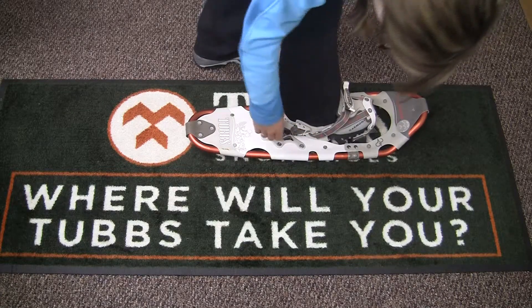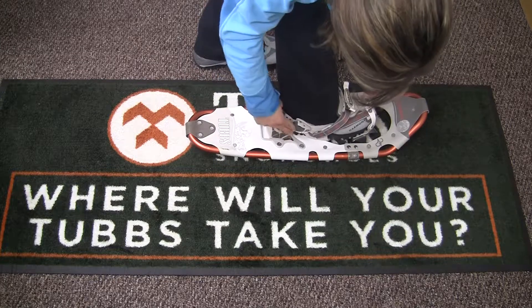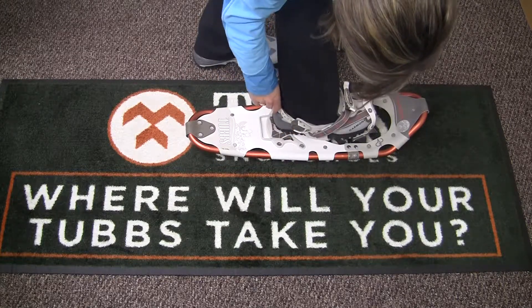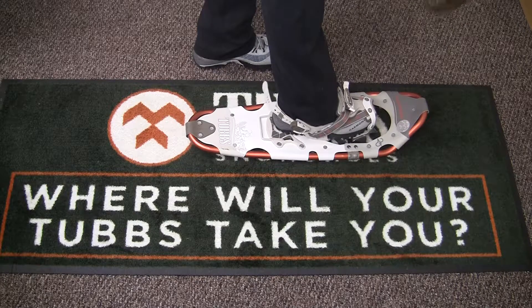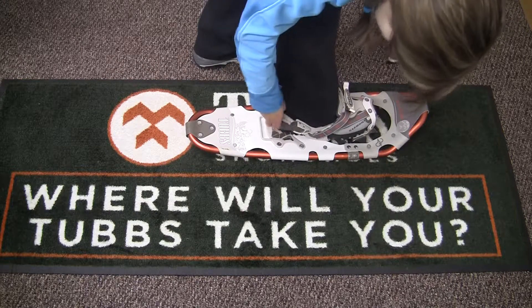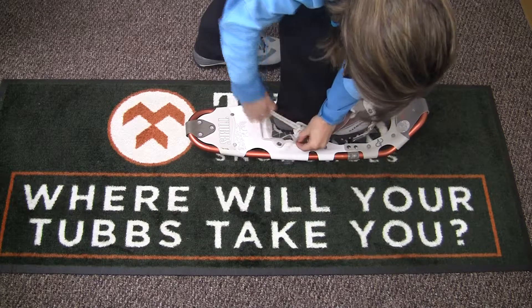Pull the heel strap back until the strap is tight against the boot. Secure excess strap with the heel strap clip. To get out, pull forward on the heel strap buckle, then pull the cinch pull upwards to loosen the straps.